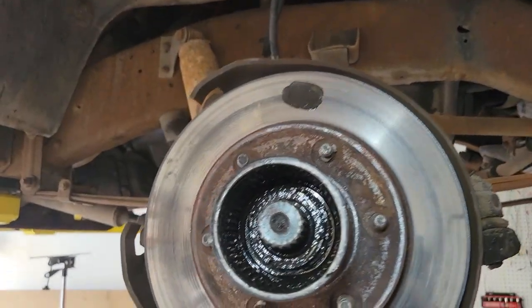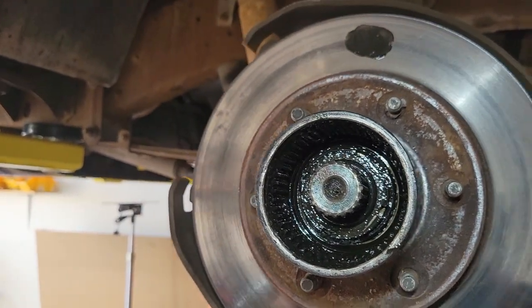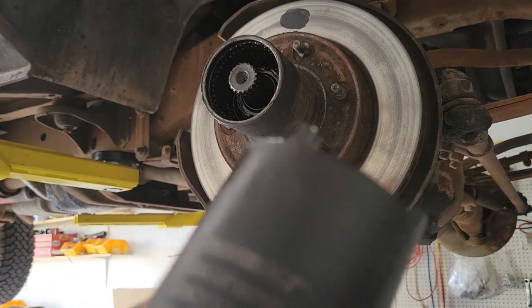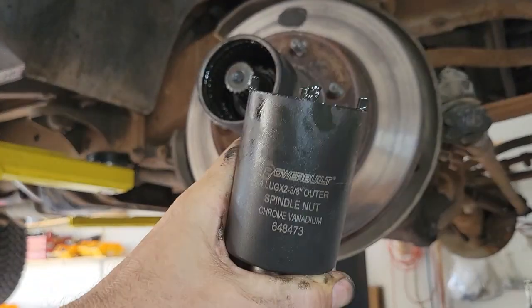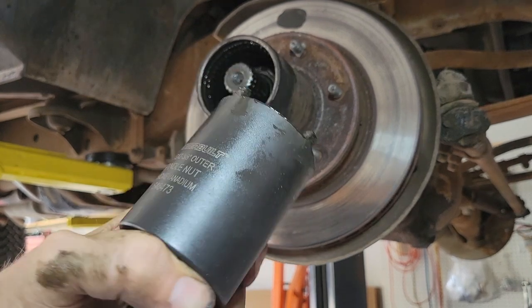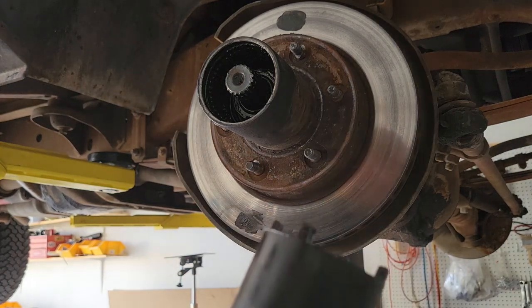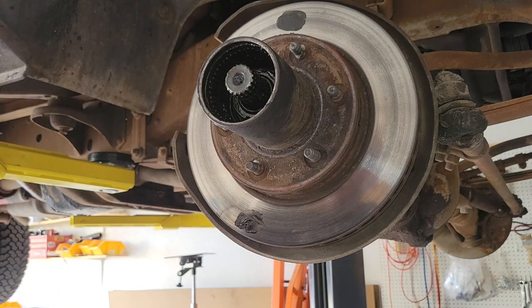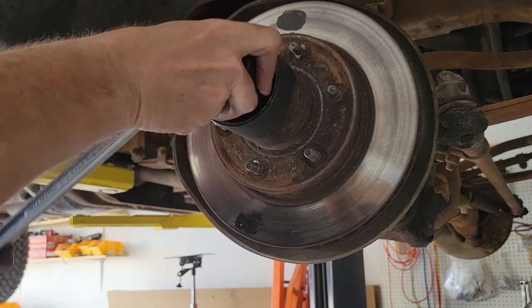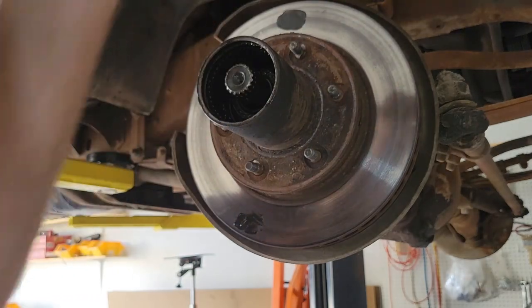Once you get that spring out, you're going to see there's a nut in there. It's hard to see with the camera, but there's a spindle nut — it's got these four little tangs on the outside. This one's a two and three-eighths inch outer four-lug. I'm just going to stick the tool in there inside those little tangs and hope that it's not too tight so it comes right out.